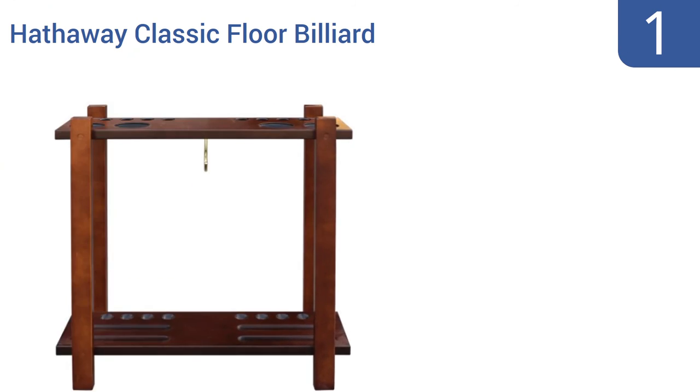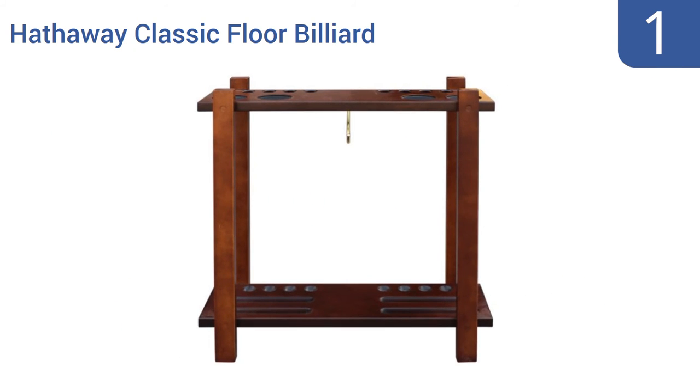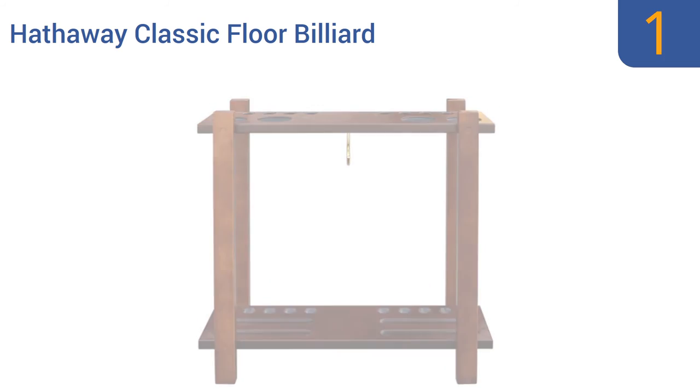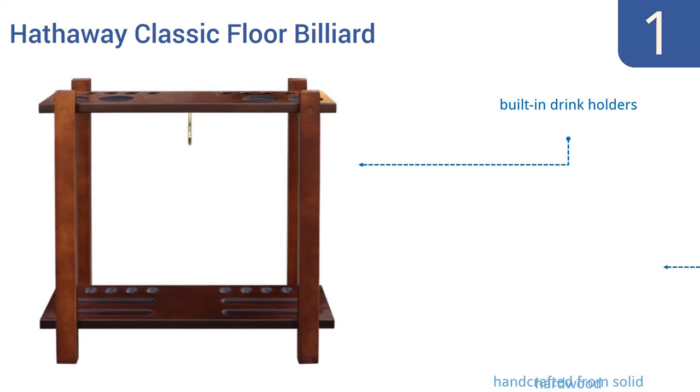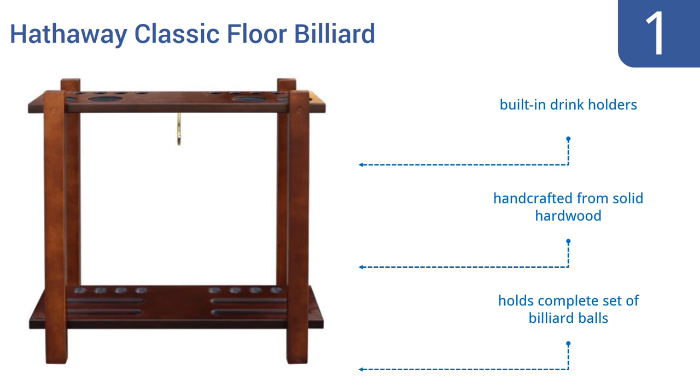And coming in at number 1 on our list, the Hathaway Classic Floor Billiards Pool Cue rack has a mid-century modern look thanks to its crisp, simple lines. It comes in either an antique walnut or a rich mahogany finish, each of which will look great for years to come. It includes built-in drink holders and is handcrafted from solid hardwood. It can hold a complete set of billiard balls too.